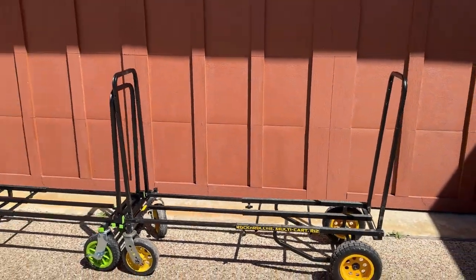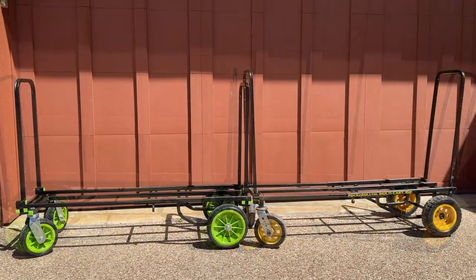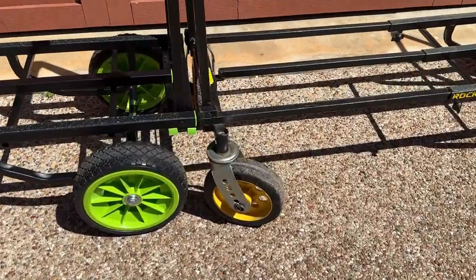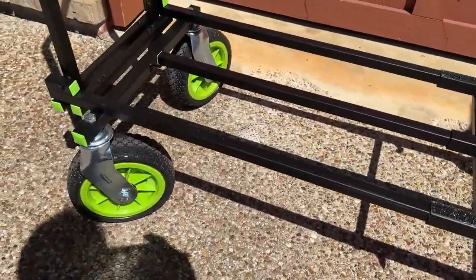It has large wheels on the front and back, making it very easy to push with a smooth feel. The large wheels also make it easy to push the cart over any terrain. In addition, it also has brakes so you can engage those if needed.